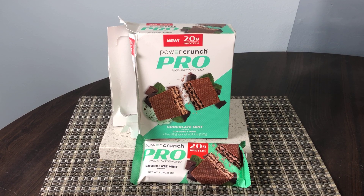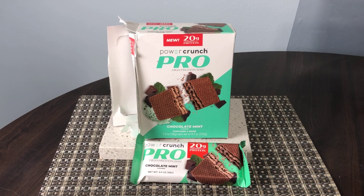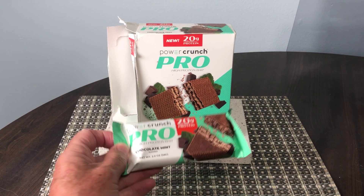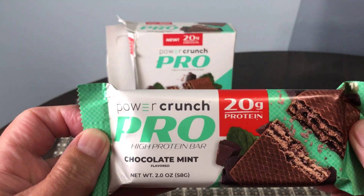This quick honest review is of the Powercrunch Pro high protein bar. This is the Pro version of the Powercrunch protein bar — the chocolate mint flavor with 20 grams of protein.